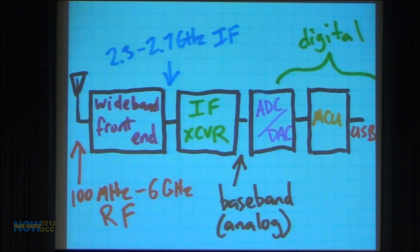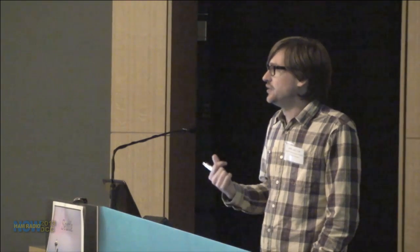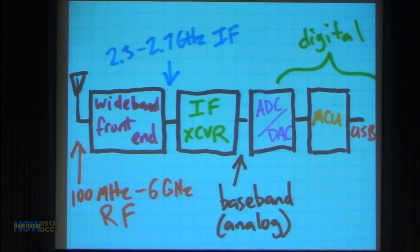I was shooting for 100 MHz to 6 GHz, but the final design actually works well below 100 MHz. I officially say it operates down to 30 MHz based on component datasheets, but unofficially it works fine down to about 10 MHz — the 3 dB rolloff point. Someone posted a YouTube video of capturing an AM radio station at 1.2 MHz, though performance is really poor down there. The wide RF range gets converted in the wideband front end to an intermediate frequency in the 2.3–2.7 GHz range.